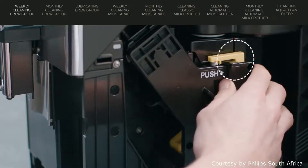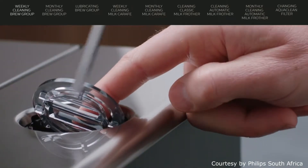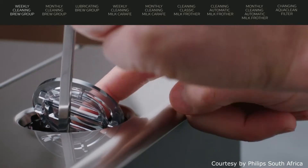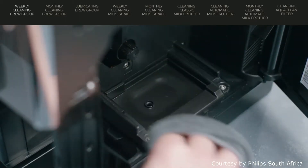Open the service door, press the push button and pull at the grip of the brew group to remove it from the machine. Use a spoon handle to clean the coffee exit duct. You can clean the inside with a soft damp cloth.